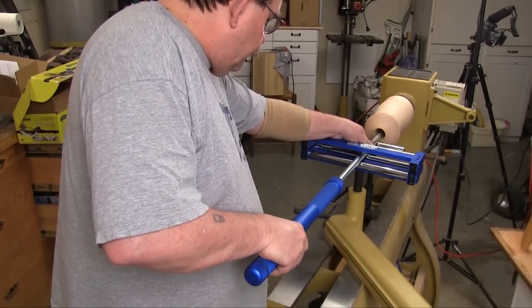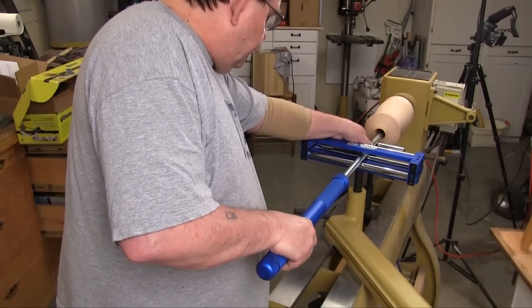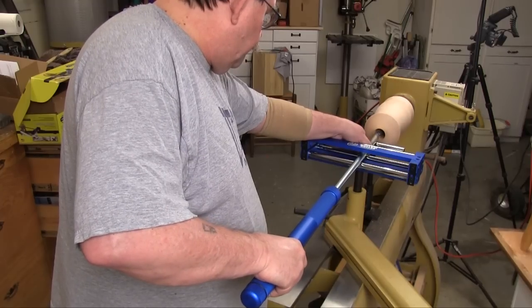Even though I wasn't putting any real pressure on the cutter it was developing a lot of sawdust inside the piece. That also told me that I didn't need to be pressing this tool to get the job done.